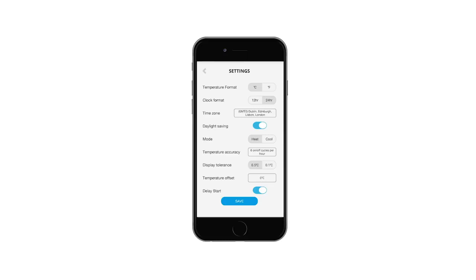The menu screen allows you to make changes to your device, including time zone, clock format, and temperature display. If any changes are made, press save and the app will direct you to the main control screen.